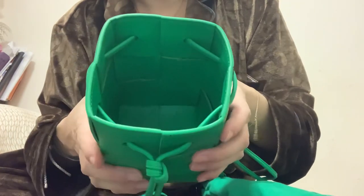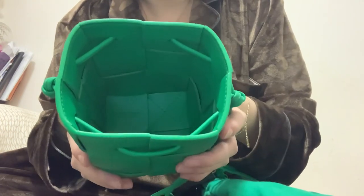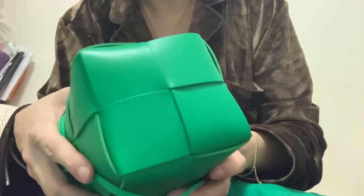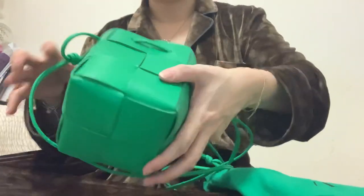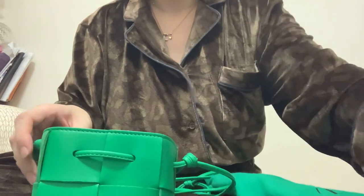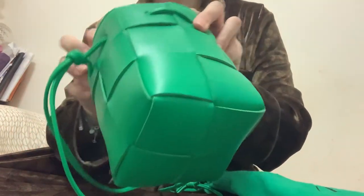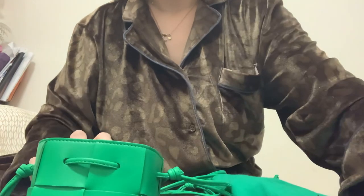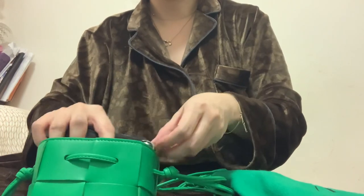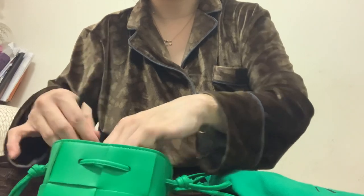The bag is really soft and it has a very good leather smell. Let's see what we can put inside. I have my iPhone XS and my wallet — I usually use a long wallet, but because the bag is small I have to use a smaller size.